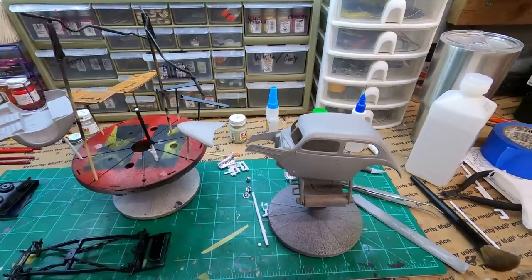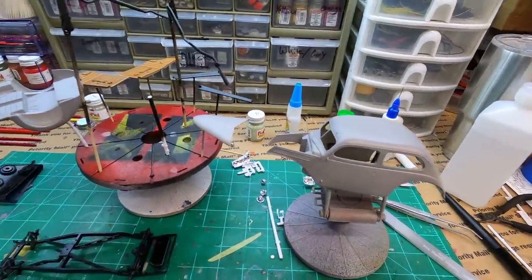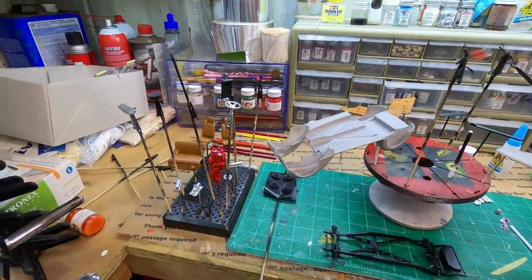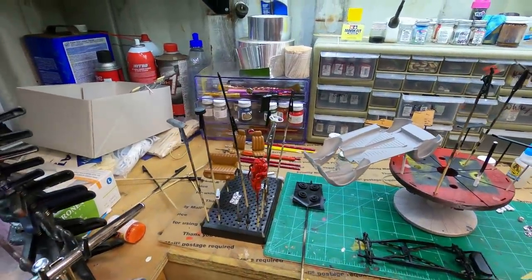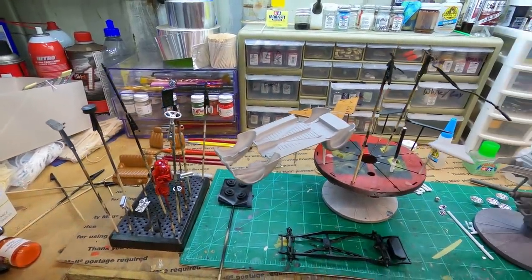Next step is just to get some color on this thing. I've got to let this primer cure, but yeah, get some color on it and we'll see what this thing looks like. It's going to take me another day, but it's going to take you like another split second, so stand by.